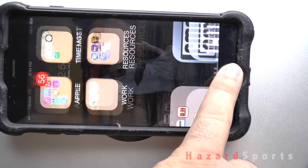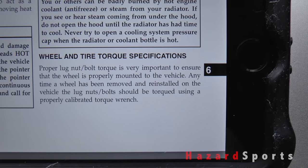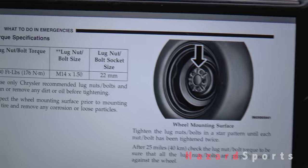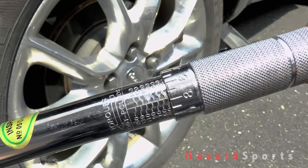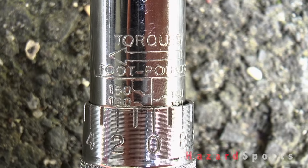Never plug a puncture that's on the shoulder or the side wall of a tire. Don't forget to check the torque specs on the lug nuts before remounting your wheels on the vehicle. It's always recommended to use a torque wrench on your lug nuts because if they're on too loose they can back off, and too tight they can cause the stud to break under strain.